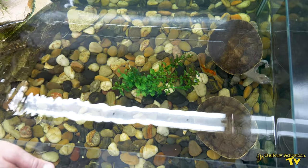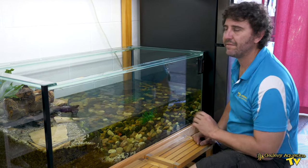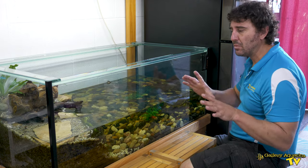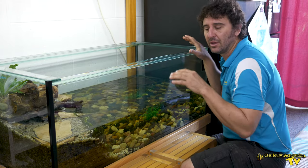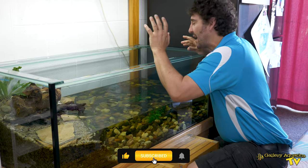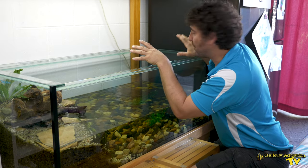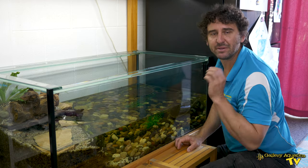Probably the most striking feature of this setup is the fact that it is very, very low — and we'll look at the complications of that with the filtration in a minute. The reason why the tank is so low is so that the kids can really interact with the turtles. We have these little step ladders here; they're able to stand up, look at the turtles, and really interact as well as hand feed the turtles. These guys can be quite voracious feeders, and having the low height really makes it a more interesting setup specifically for the kids.